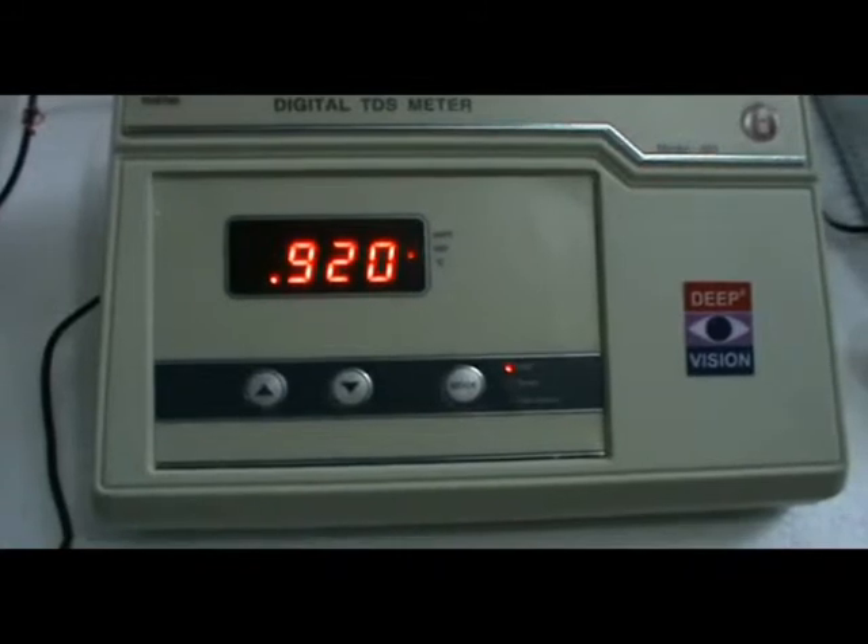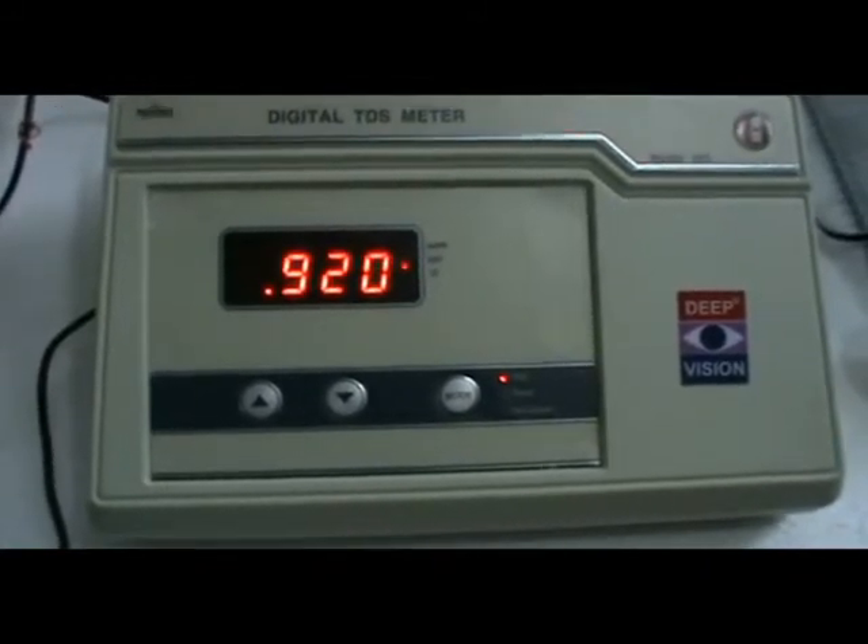Now you can place your sample and take the reading. The instrument is calibrated and ready.